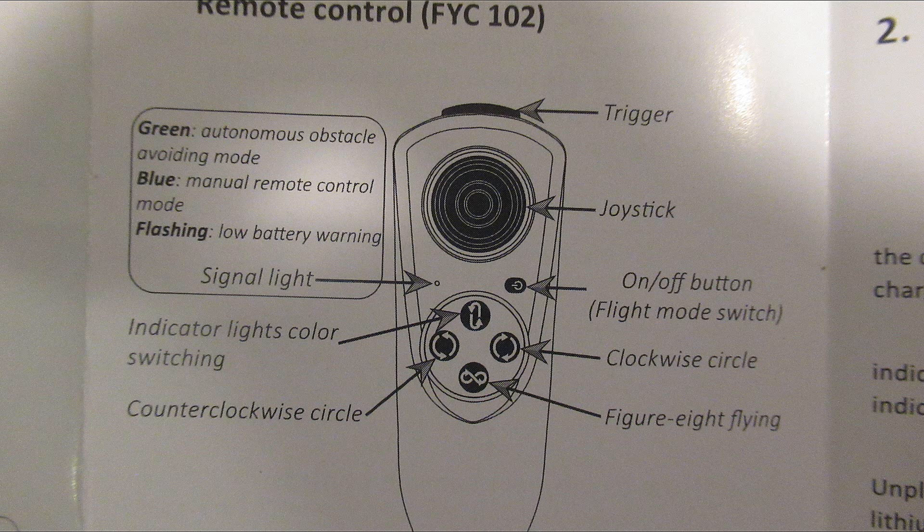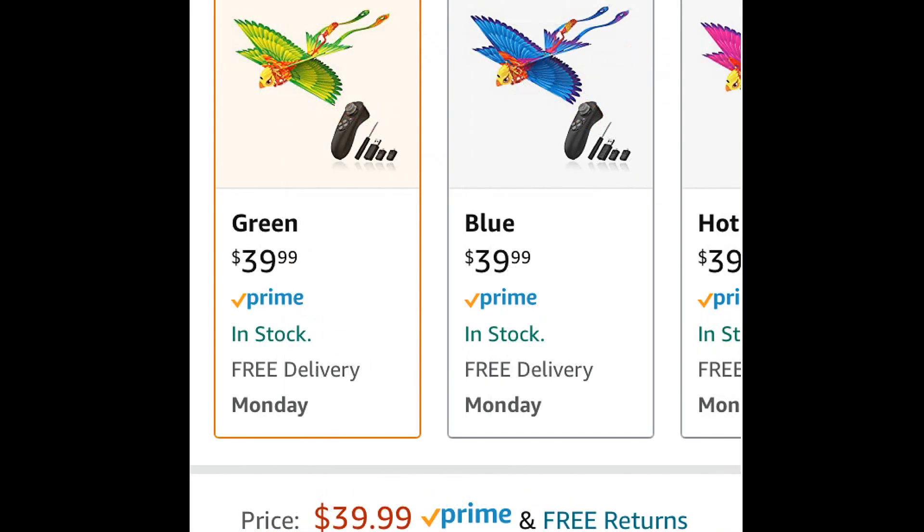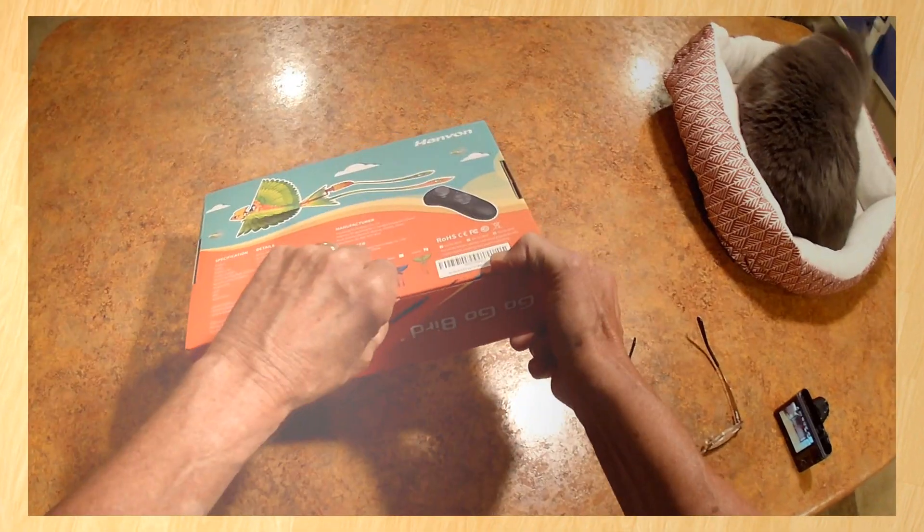First I'm going to show you the box opening, because you're going to want to see how it comes and how to get it out of the box. You're going to want to keep the bird in the box when you're not using it. And then we're going to fly it inside and out, so come along and enjoy the fun.